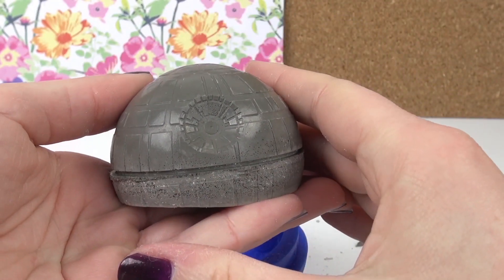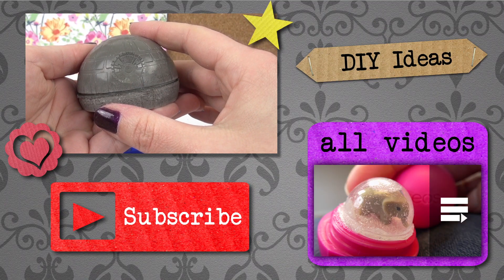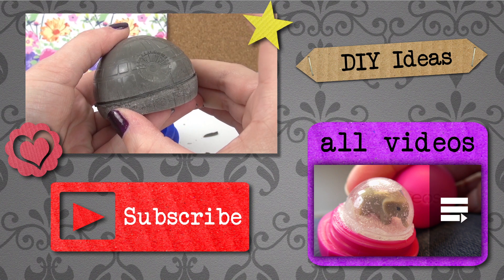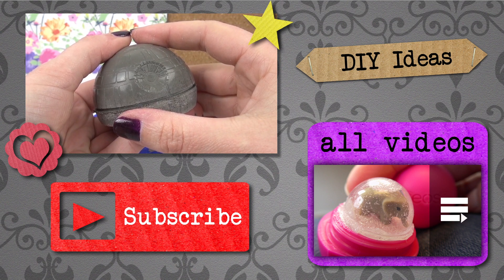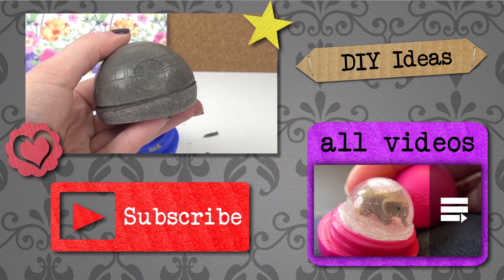I hope you enjoyed it as well, and if you did then please subscribe to our channel down below for free, and you'll always be the first one to be informed about new videos. We have loads more videos for you, so I'd say have a look at our channel. Give us a thumbs up, and if you've got comments or any questions, please write them down below — we're happy to answer and reply to them. Hopefully we'll see you soon and next time at DIY Ideas. Have a good day, bye!